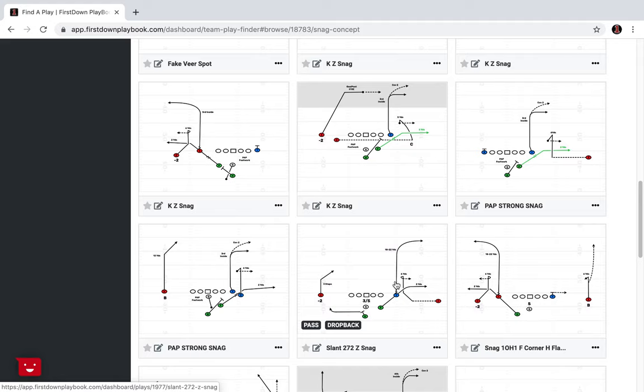You're keeping your quarterback sharp on the read you want to teach for the snag, while at the same time incorporating different formations, different motion shifts, and maybe even a different concept on the backside.